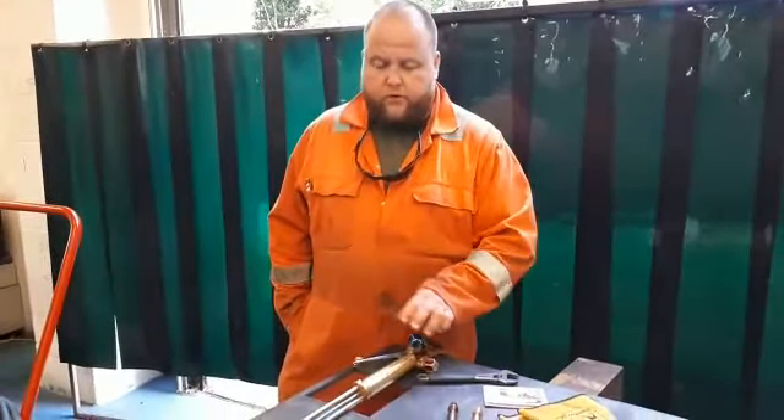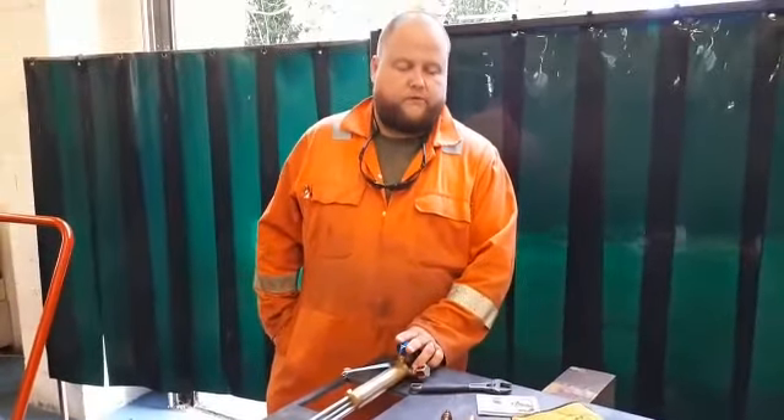Hi, my name's Harry. Welcome to another episode of Weldon Fabrication. Today we're going to be looking at setting the torch up and cutting through some material using the oxyacetylene process.